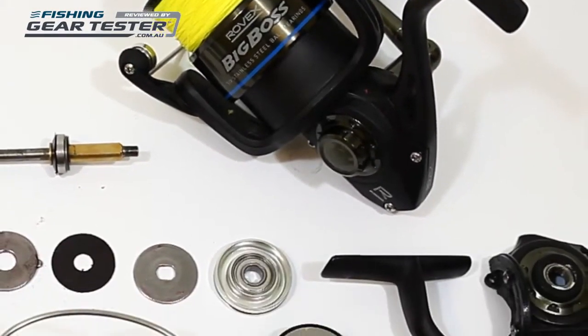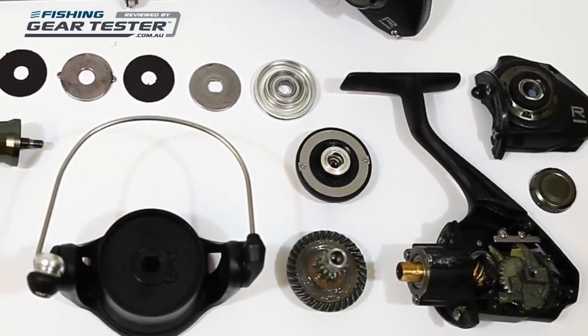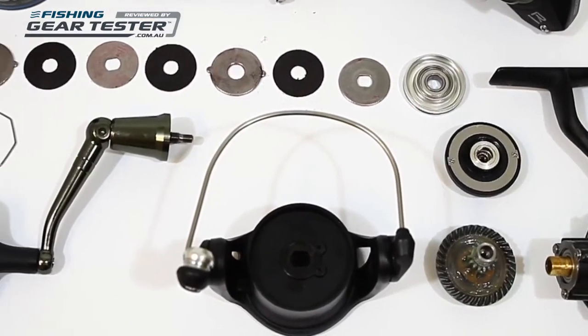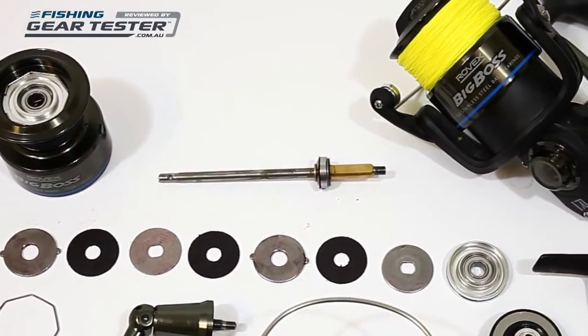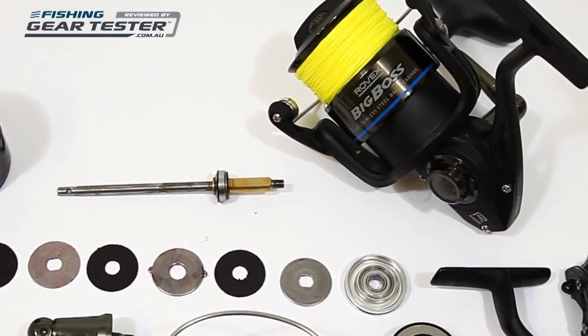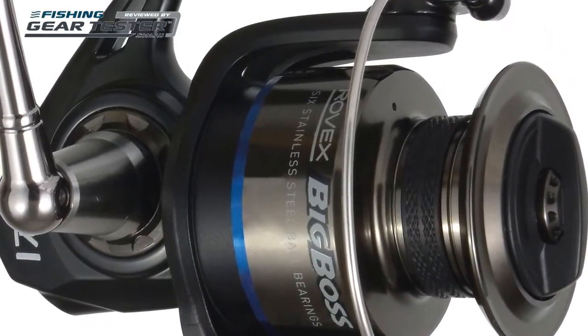Hi, and welcome to the FishandGearTester.com.au review of the Rovex Big Boss 2 Spin Reel. Rovex has been around for a good while now, and its new Big Boss 2 Spin Reels are an example of how this Australian-owned brand keeps bringing to market products that offer a lot of value and quality features for your dollar.